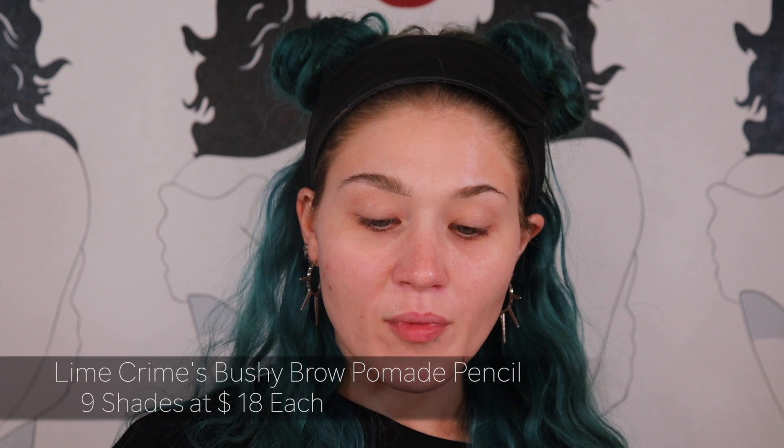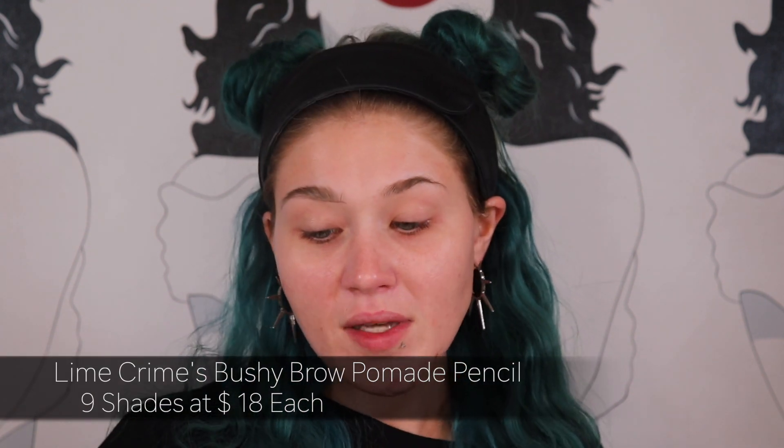I've tried colored eyebrow pencils before. Lime Crime has one — it's called the Bushy Brow Pomade Stick. I hate this product, I wasted my money on it. I'm going to start off noting the massive tip it has, and I really don't like how waxy it is. What sucks is it is the perfect color — it matches my hair perfectly — and I hate it so much.